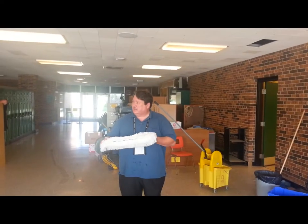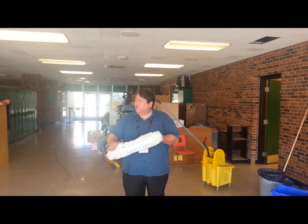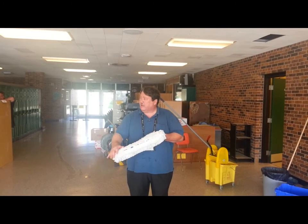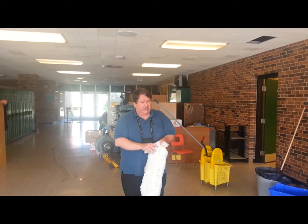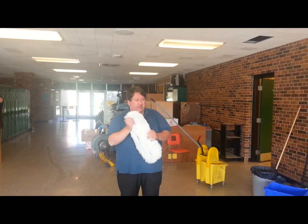What Ron and I did was in the sink — ran it back and forth across the sink, get it wet, not saturated, and then wring it out and roll it up. Now we're ready to lay finish.